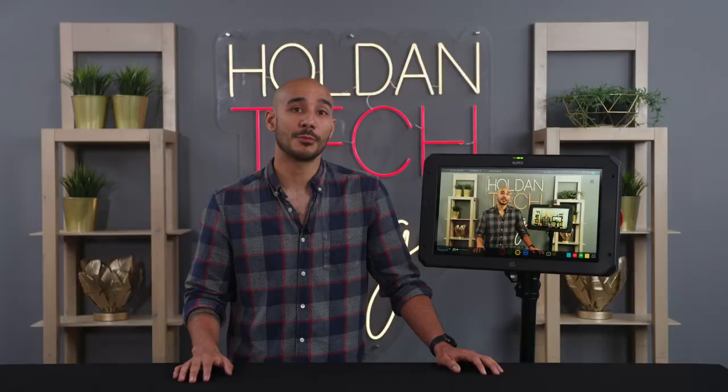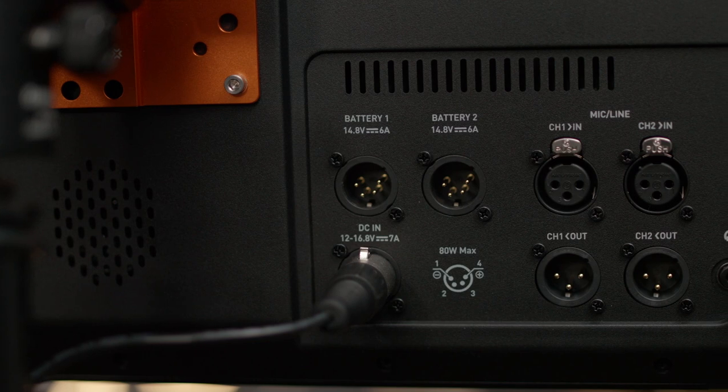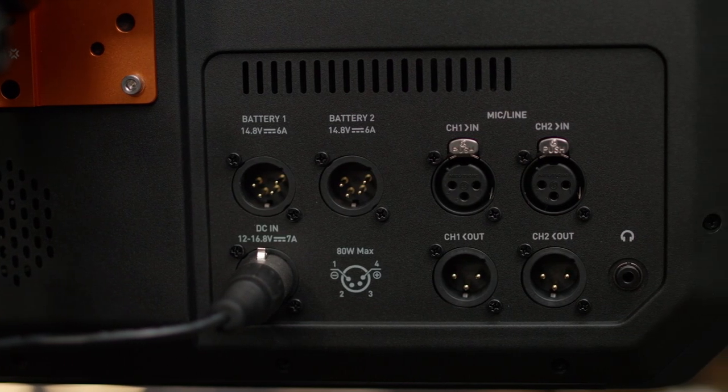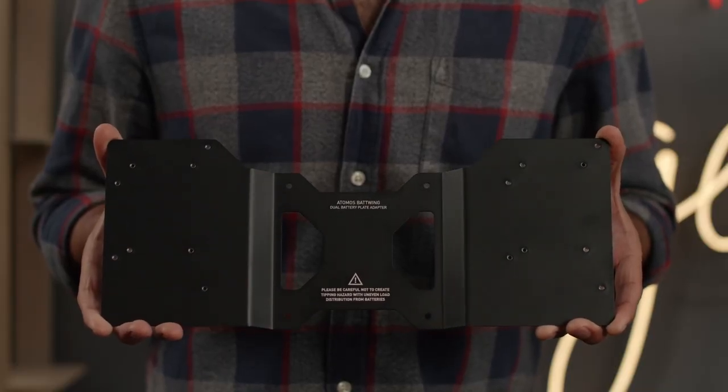The Sumo 19 SE comes with several power options including AC mains power, dedicated battery XLR inputs, and it also includes the batwing so that you can mount V or gold mount battery plates to have a nice clean and lean mobile monitoring solution.